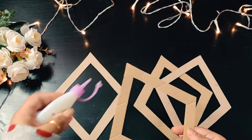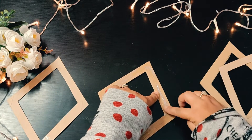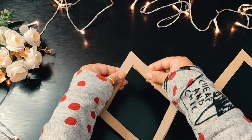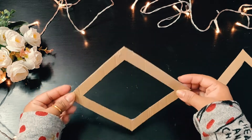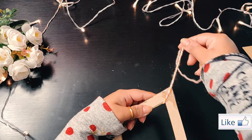For most of the things to join in this DIY I'm using this craft glue, which you can find easily in any stationery shop. Here I'm pasting the two shapes with the help of that glue, and this we have to do with all four parts of the shapes.